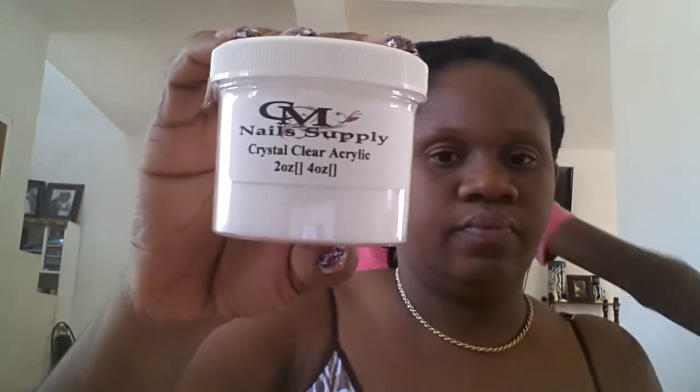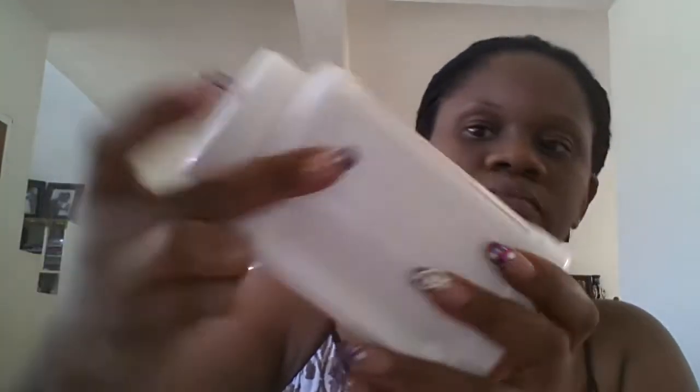The next thing we got was some acrylic liquid — we got the crystal clear. This is probably the four ounce, and we also got it in the 16 ounce. It's crystal clear. We also got the cover pink, and this is also a four ounce jar, but usually she sells it in one ounce.